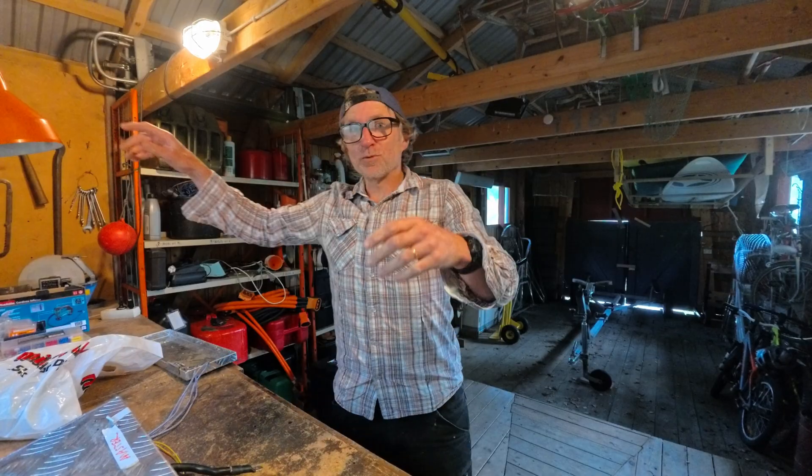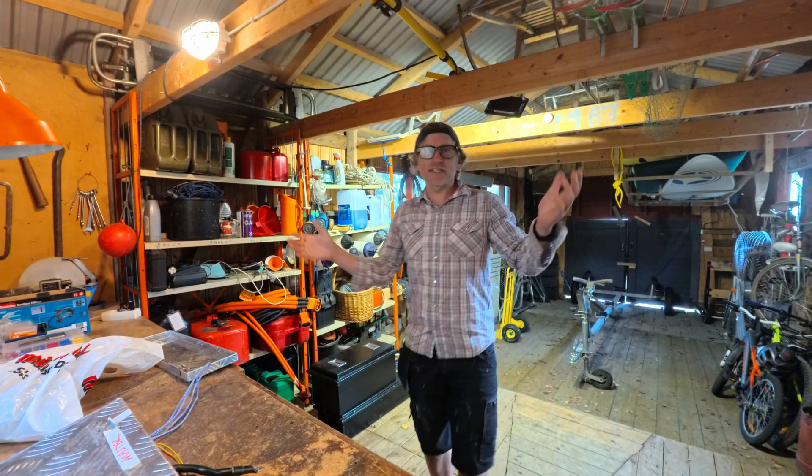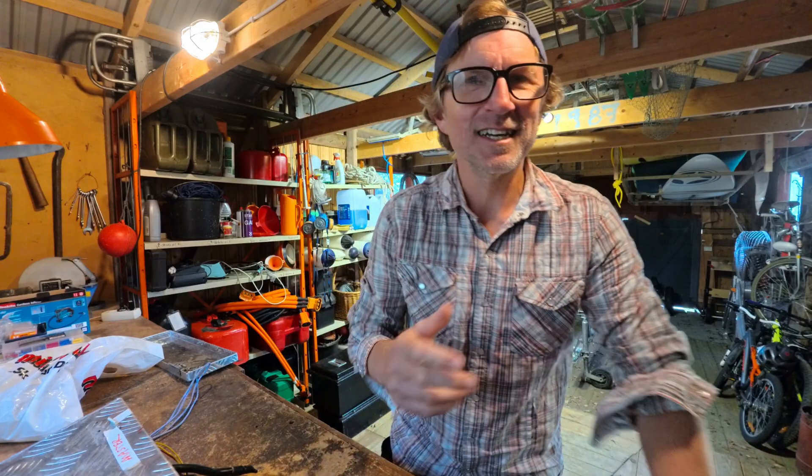Hi guys, John here. Welcome back to another fantastic day here in the boathouse at the island. It's a windy one outside today, so I'm happy enough to be hanging around in here with all my cool tools in this beautiful environment, doing what I love.